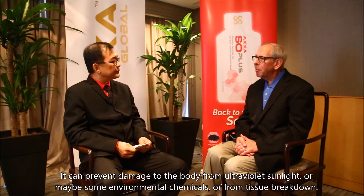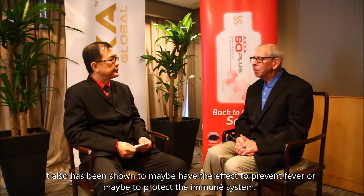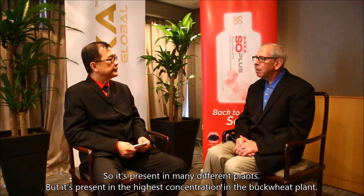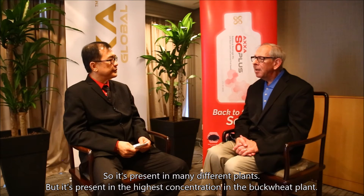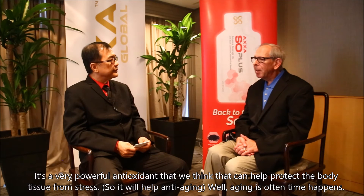It can prevent damage to the body from ultraviolet sunlight, or maybe some environmental chemicals, or from tissue breakdown. It has also been shown to maybe have an effect to prevent fevers, and maybe protect the immune system. It's present in many different plants, but it's present in the highest concentration in the buckwheat plant, and that's the source of the transveratrol used in the Exo-SO Plus product. It's a very powerful antioxidant, and we think it can help protect the body's tissues from stress.